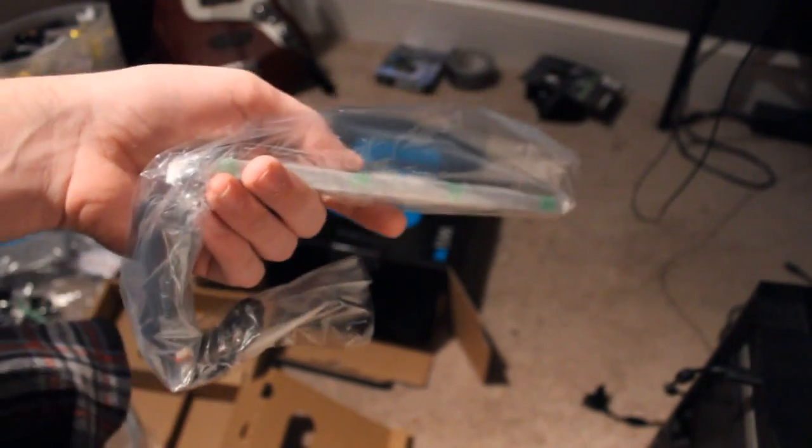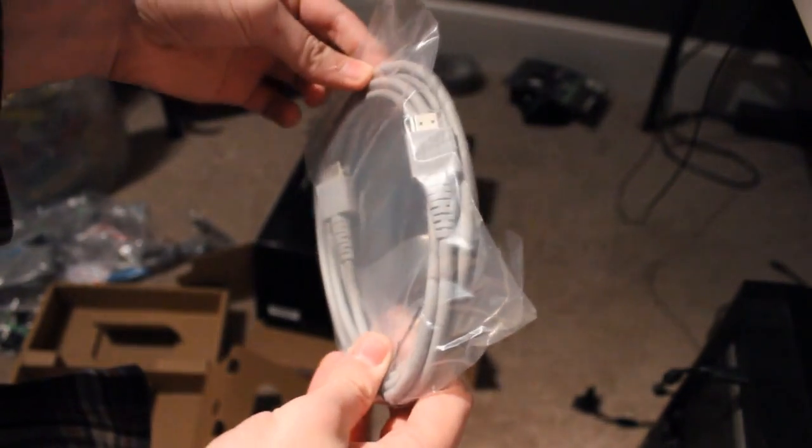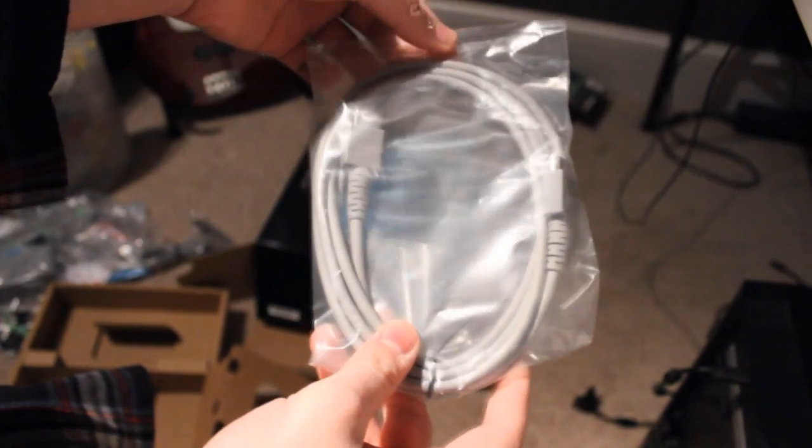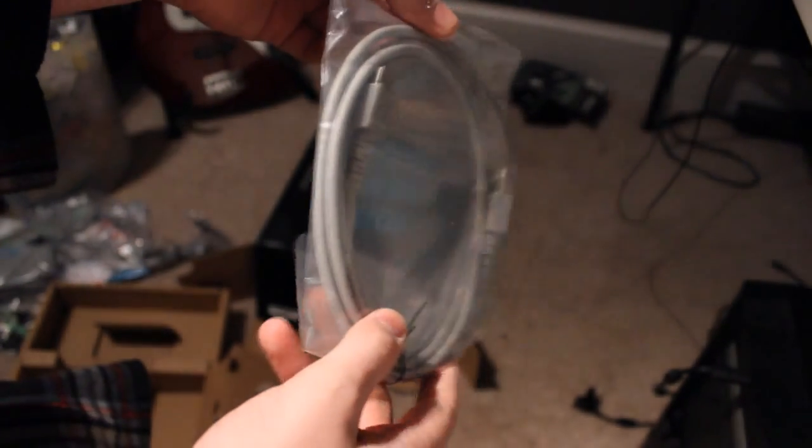I had one of these once. I could have sworn I still have that with my Wii — my Wii's gone. You got one of these new fashion HDMI cables. Stands for Horses Don't Mimic the Irish.